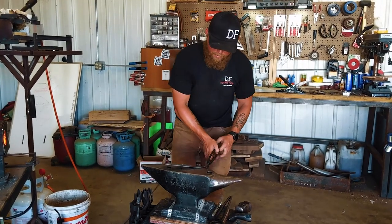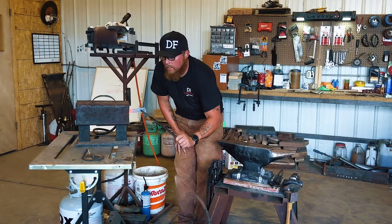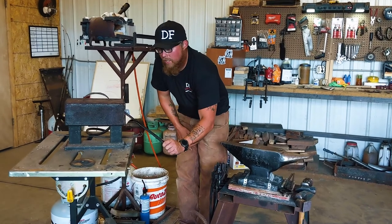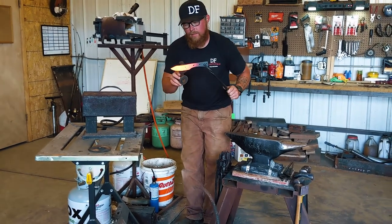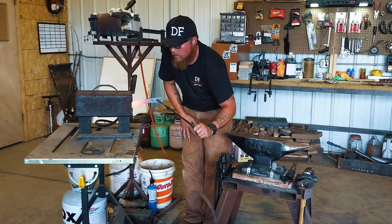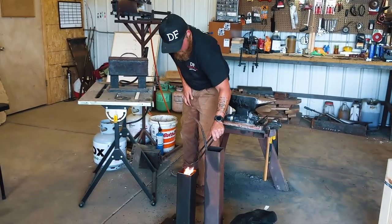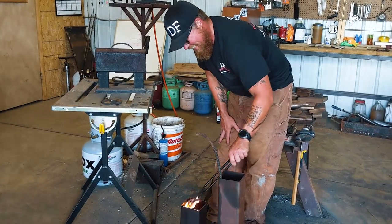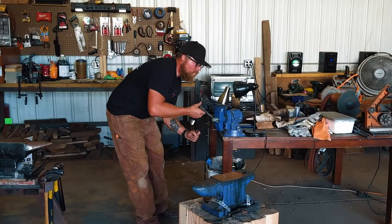I just put in my maker's mark — a little bit of DF action. I just did three normalizing cycles. What that does is you bring it up to non-magnetic, let it cool down naturally, and it helps realign the grain. Now it's quench time. Got my magnet — doesn't stick. Take it back in there. I already preheated the oil up to about 100–140 degrees, which just helps with the shock. Check the straightness.